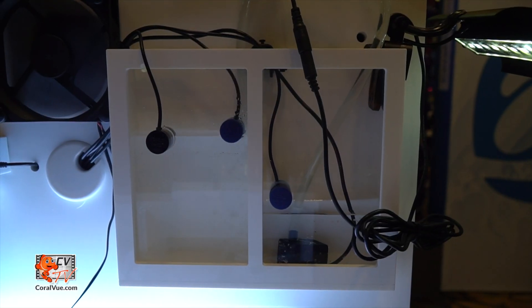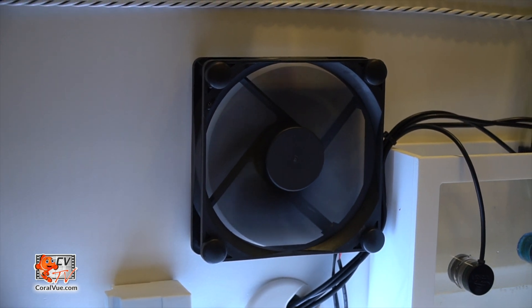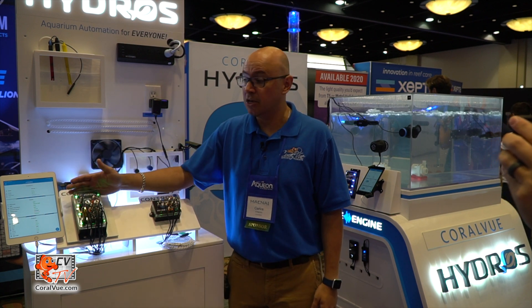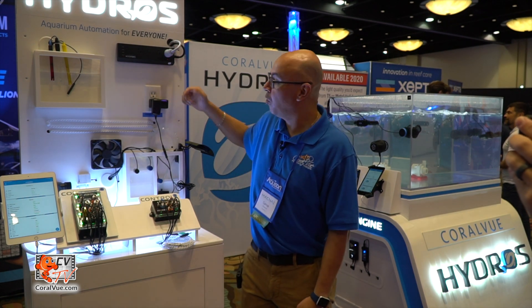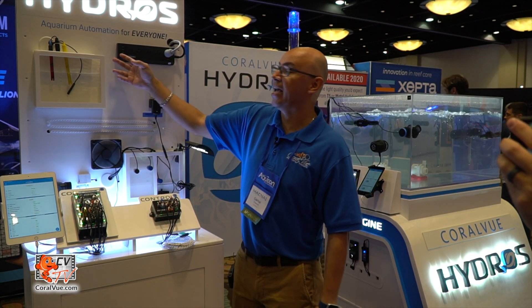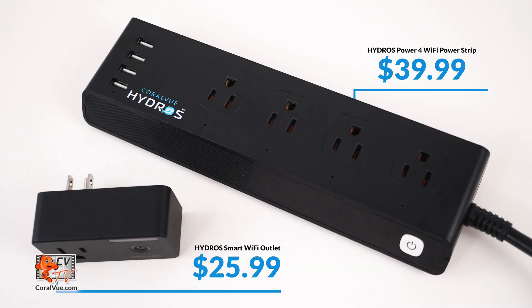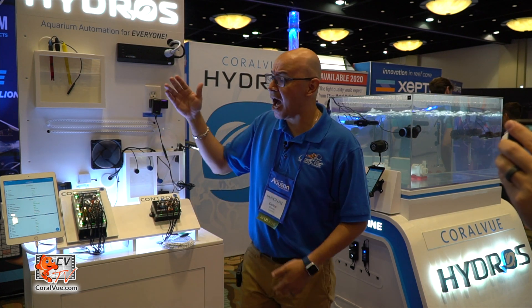The Control 4 also controls two 12-volt pumps for ATO or fans. For a bigger pump, light, or other device, you connect directly to the power outlet. The cool thing is you can add more power outlets — the Control 4 supports up to 32 combined strips or singles, all fully Wi-Fi. The quad power strip will retail for about $35 and the single smart plug for about $25, so even adding more stays inexpensive.